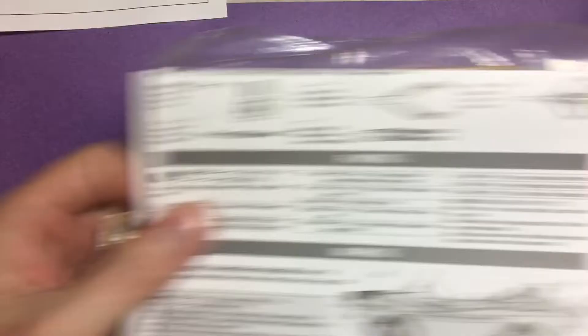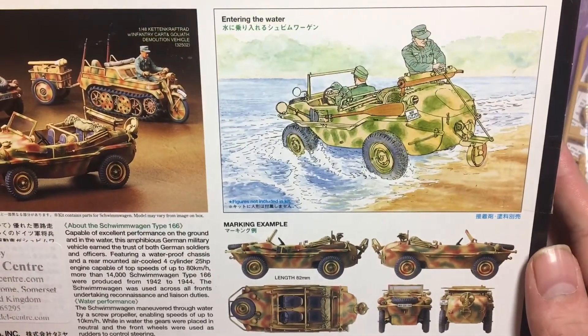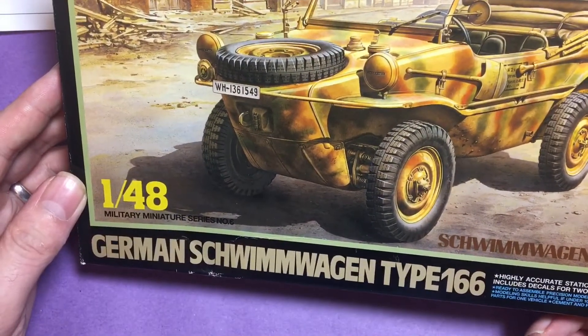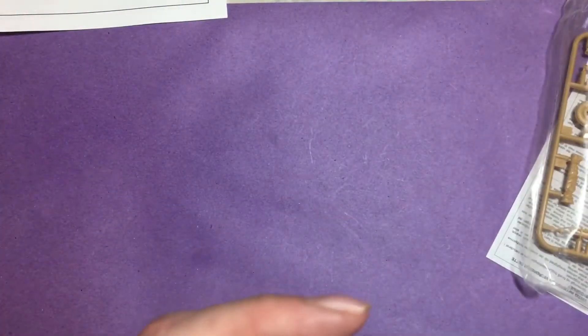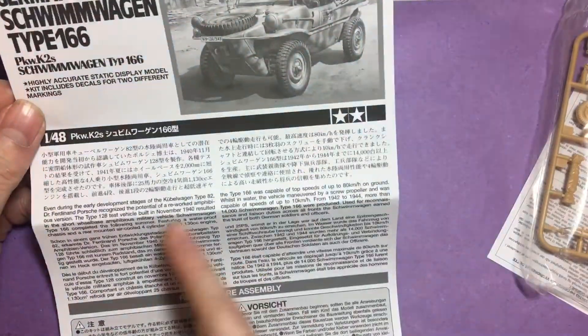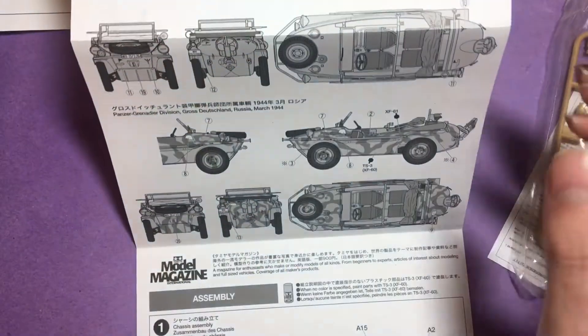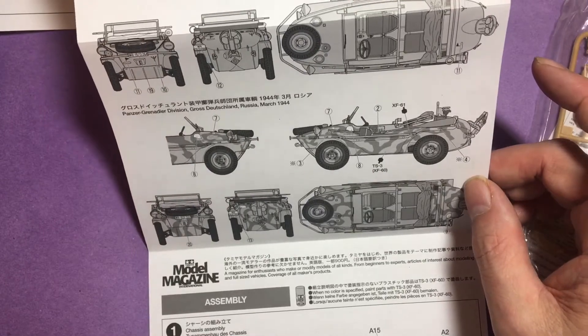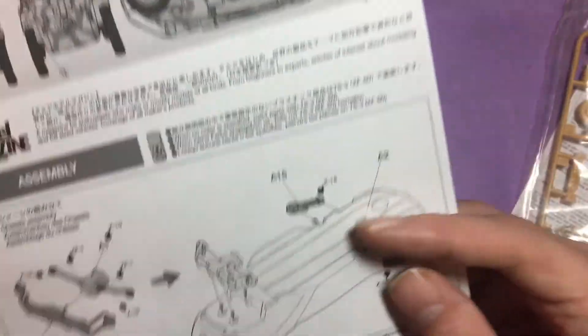Then we have the Schwimmwagen from Tamiya. These were used as reconnaissance vehicles between 1942 and 1944, so there's a likelihood it would be used on the airfield — perhaps between army commanders and air force commanders coordinating where to attack. The color callouts are in Tamiya colors from spring 1944, but we'll have a look and see what we can find out online.